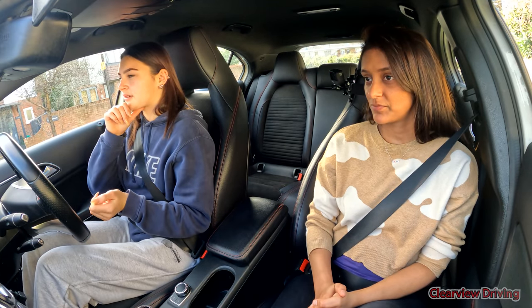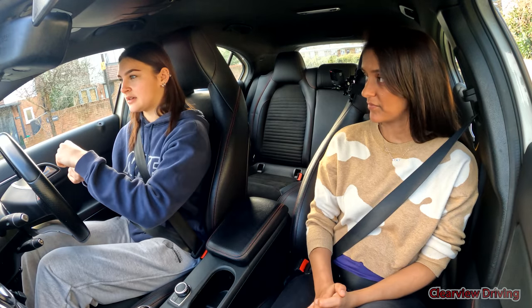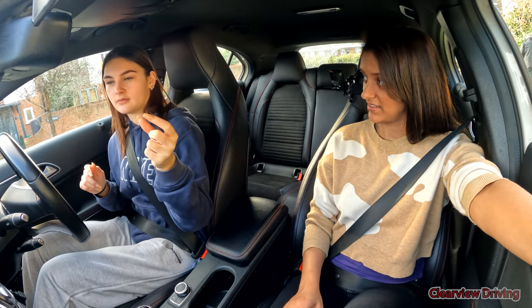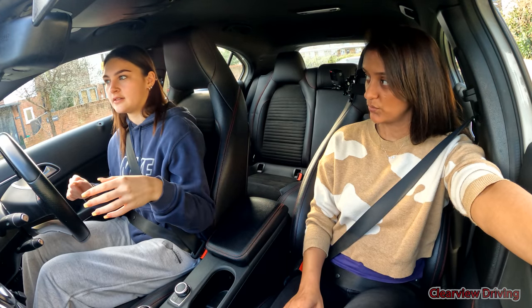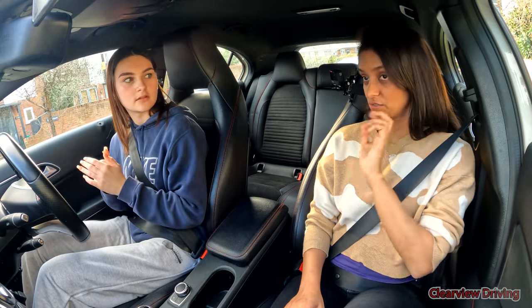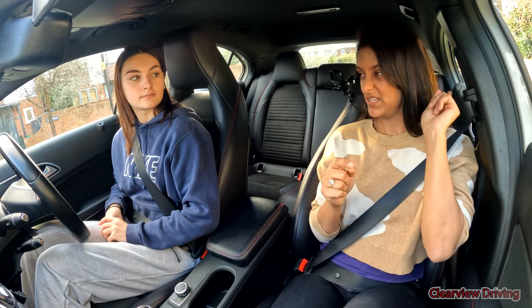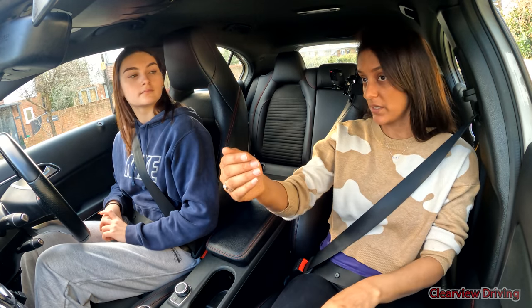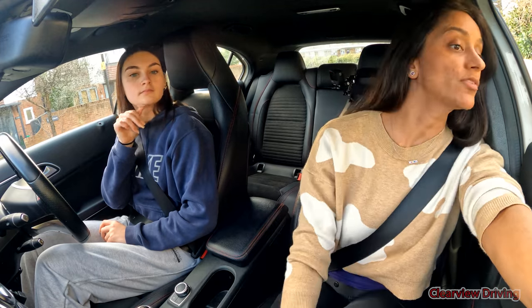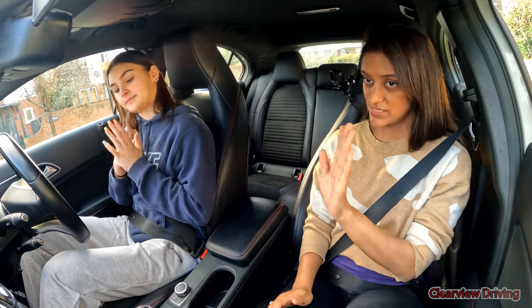Once I get to about 45 degrees — when I'm kind of at the lamppost — then go back this way until the back is very close. When the kerb disappears in the mirror, turn back towards you to straighten up with the car in front, then straighten the wheel. So the sequence is: steer left, right, right, left. The key is to control your speed — go slow. The slower you are, the easier this manoeuvre will be.